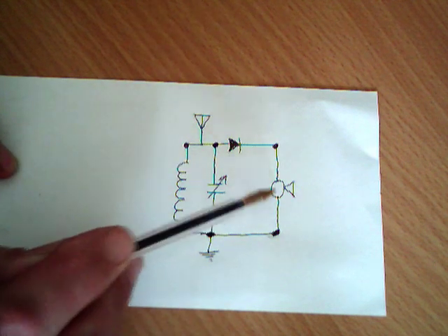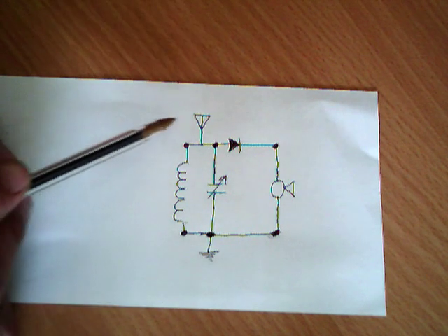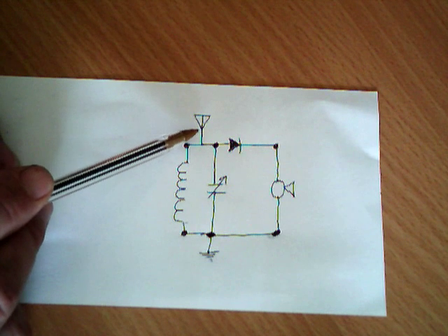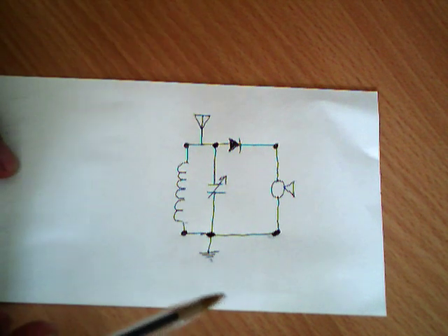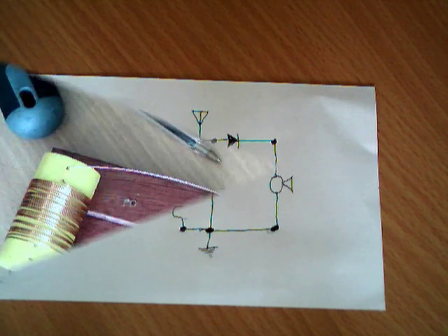There's the earphone. This symbol means an earth connection, and that symbol means the aerial or antenna. Like I say, don't worry about the circuit diagram too much — you've not really got to know how it functions, just that's how you've got to lay it out.